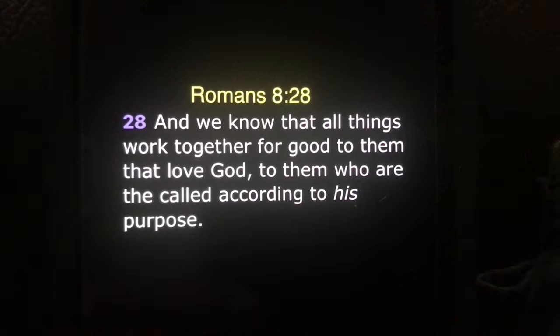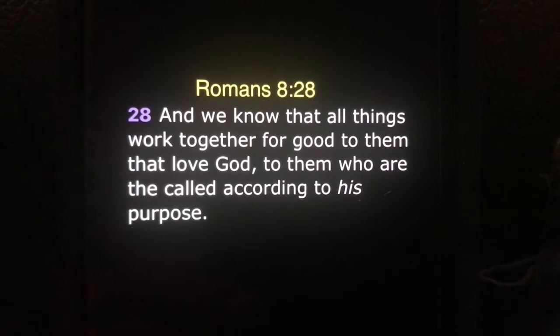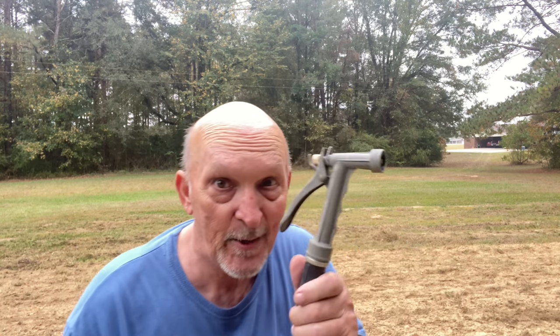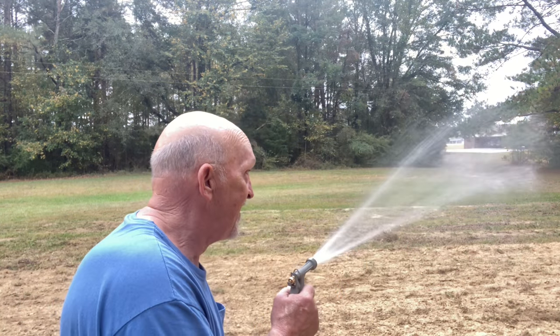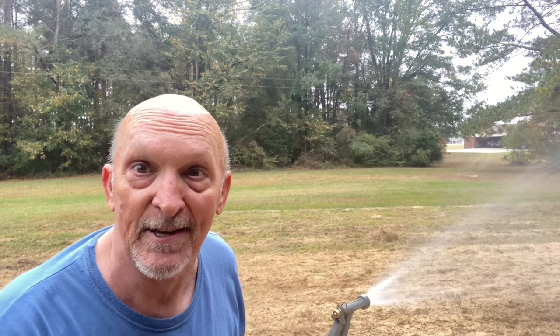I sure do need a rain. Folks, I believe that God wants what's best for us. But at the same time, he's not going to do every single little thing for you. He expects you to help yourself sometimes and help others. We're going to try to do our part and get a little dampness in this ground.